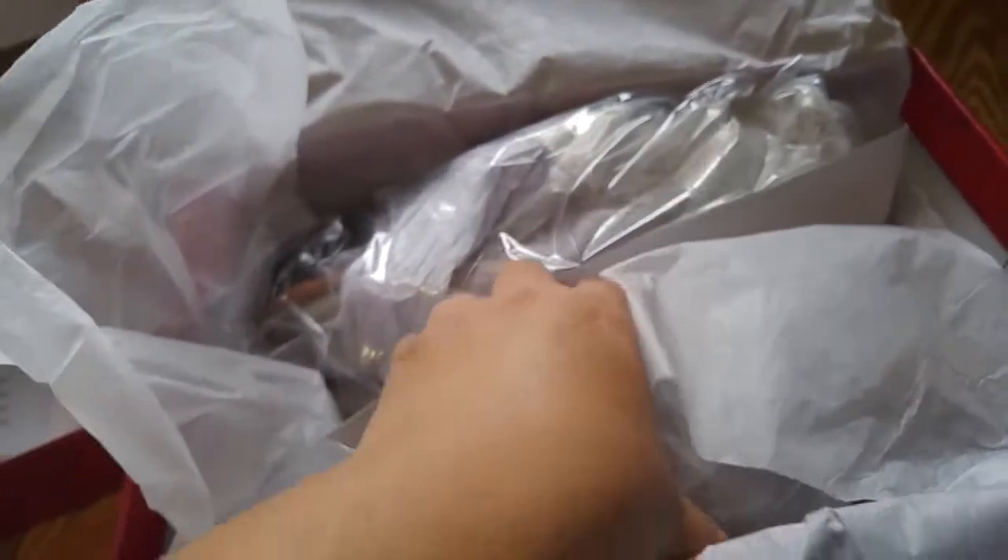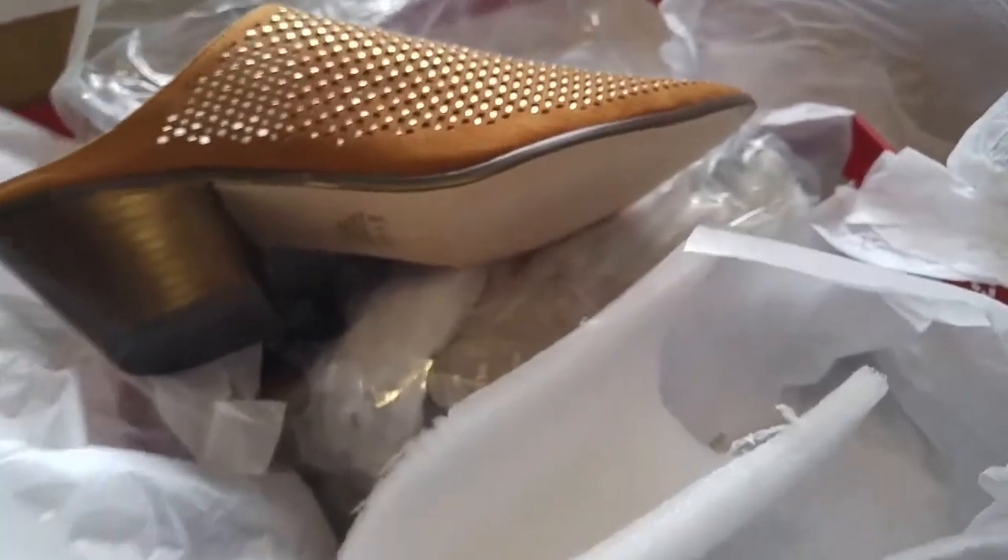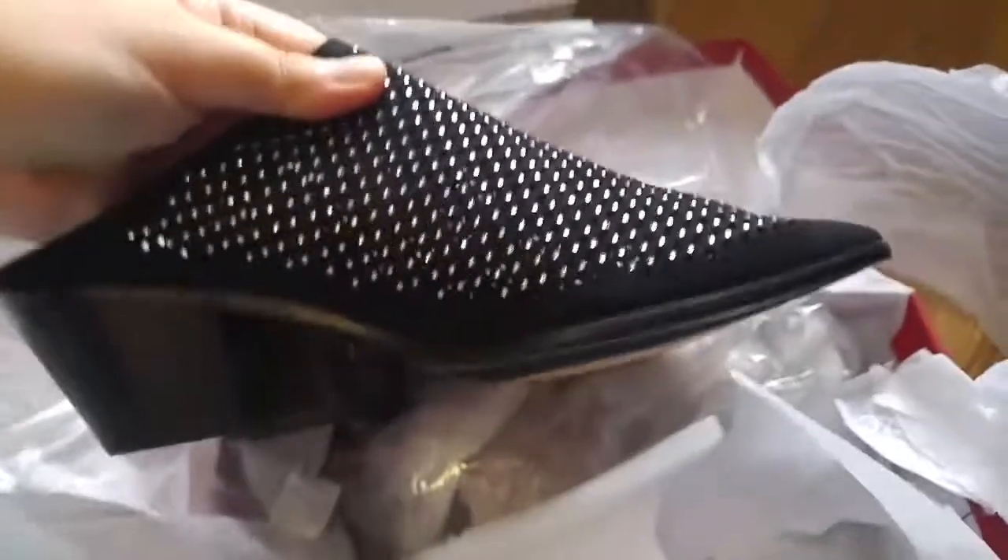The next shoe is still Carlos Santana but in size 9 — this one is a tan or tony brown color, and it's for my mom. You get a plastic, then a recyclable number-four plastic wrapper, and stuffing. This one seems a bit more generously packed. You get the styrofoam too. It's the same heel size, just a different color, with the rhinestone-style detail.